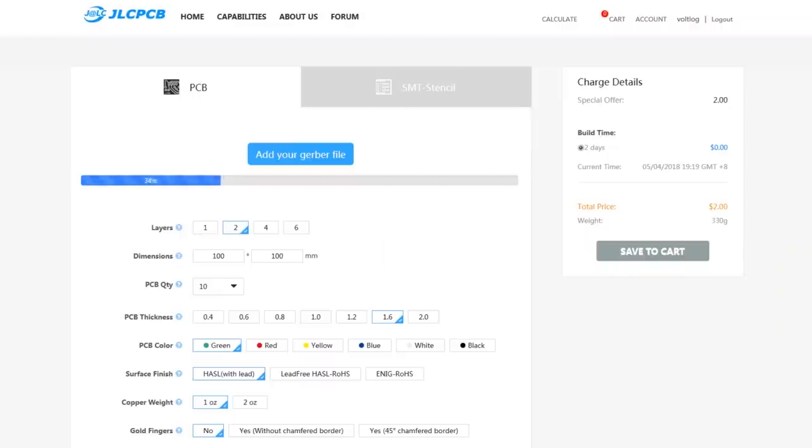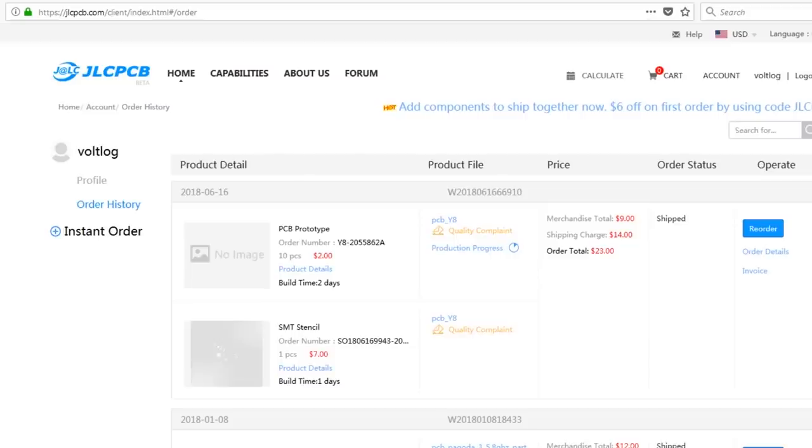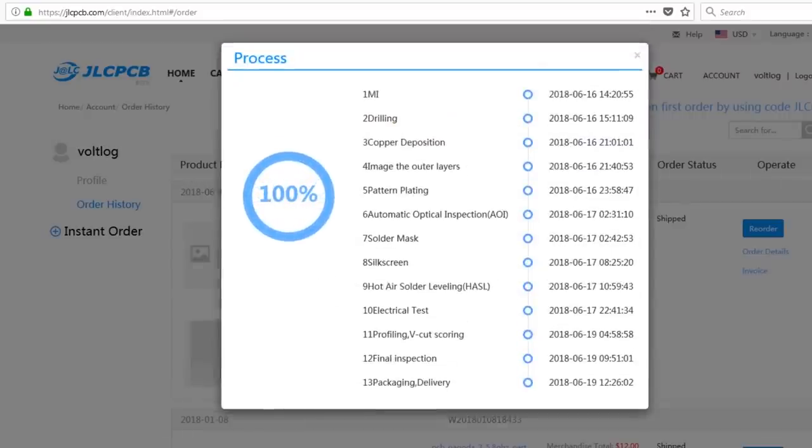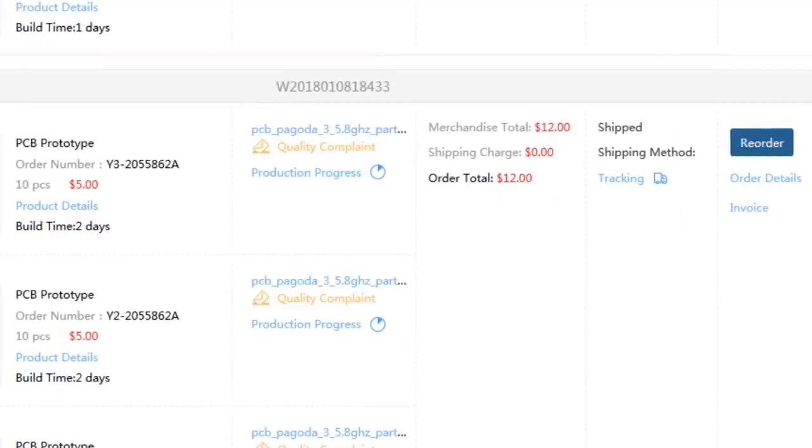For those interested in professional made PCBs, I would like to announce the sponsor of this video: JLCPCB, which is a professional PCB manufacturing service with very affordable prices. You can get 10 PCBs for just $2 and a stencil for just $6. I'll place a link in the description so you can check them out.